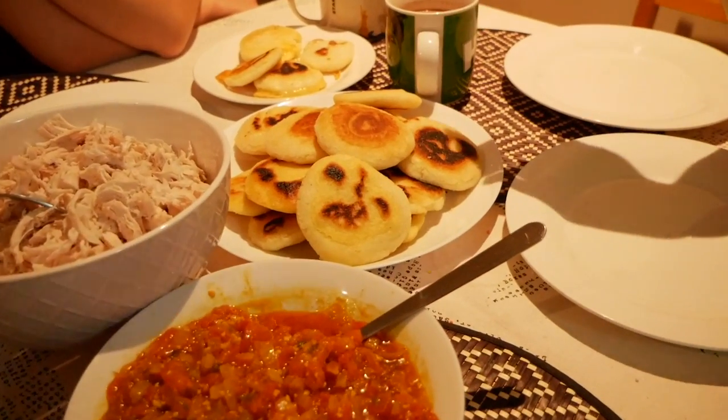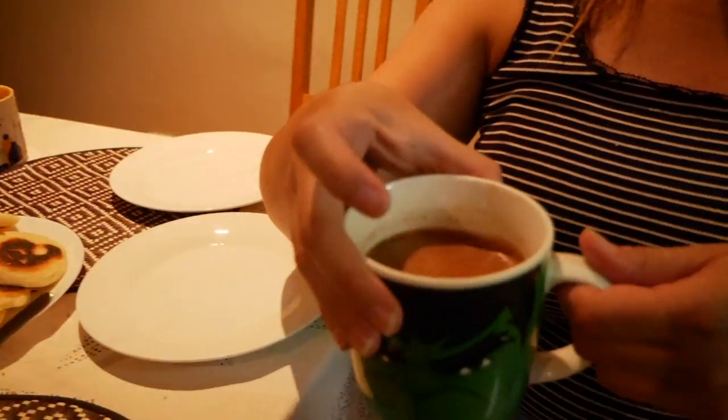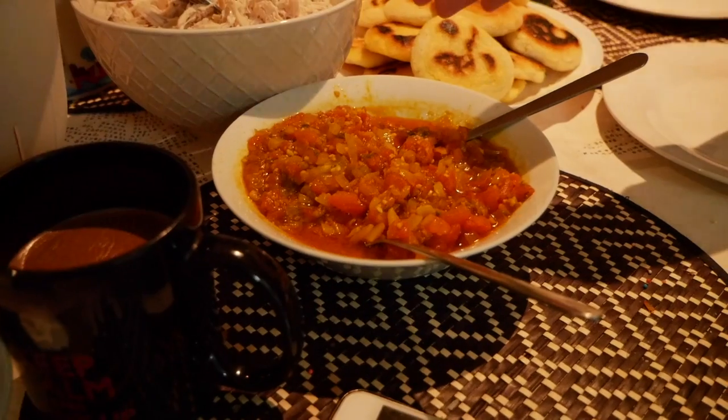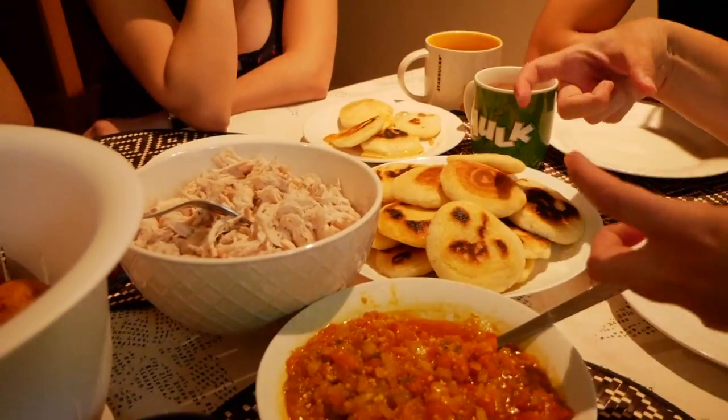Some Colombian food! So we have arepas — plain arepas, arepas con queso, with cheese. Thick hot chocolate! This is a salsa called Hogao! It's made out of onions, all kinds, and tomato, and turmeric, and you can add lemon, oil — tons of oil, like a lot — and garlic, and sometimes they add some more things. But this is the plain one. You can add chicken, so that goes with the arepas on top, with the chicken on top!